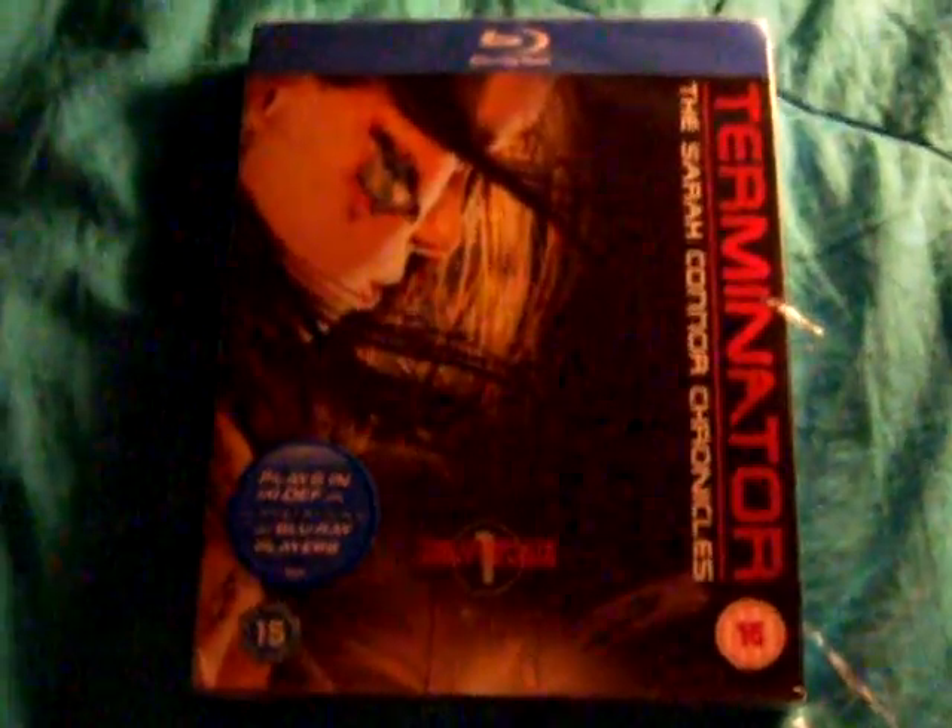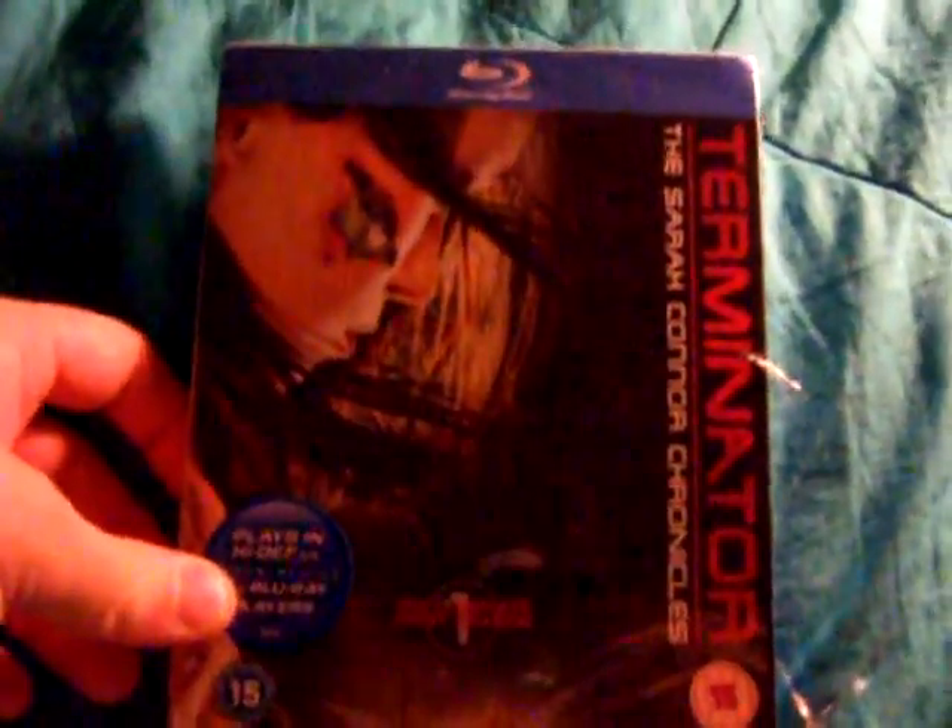What's up everyone? Nightshading in here. I just got another nice little surprise in the mail — The Terminator, Sarah Connor Chronicles.